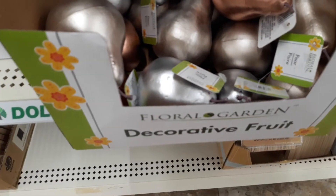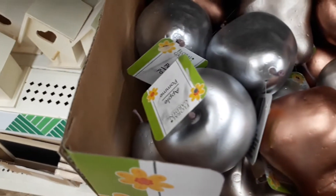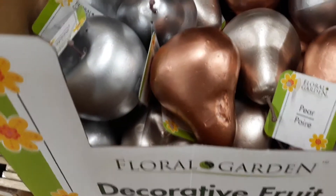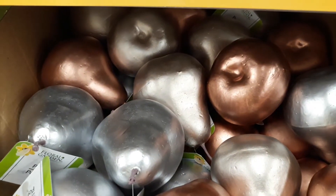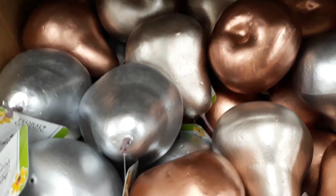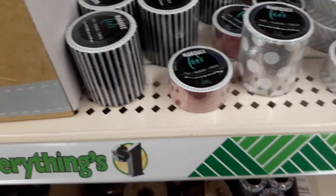They also have these metallic fruit — looks like pears in this box, all pears, and there's an apple in this one. It looks like there are three color schemes: gold, silver, and bronze.